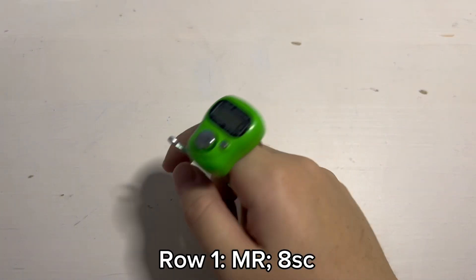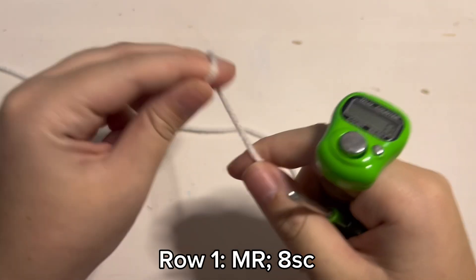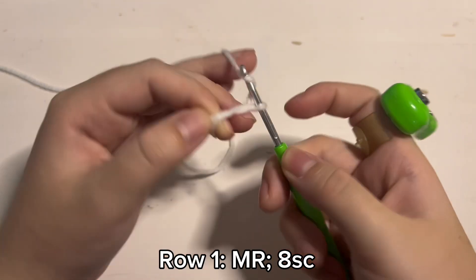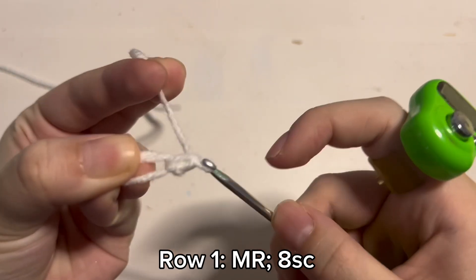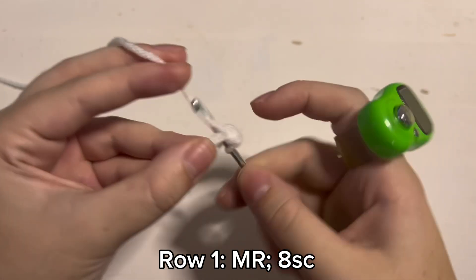Now we are going to start with crocheting the body. Get out your hook and then your white yarn. Make a magic ring, and then inside of the magic ring you are going to place 8 single crochet. I have also seen a lot of people chain 2 and then place their stitches inside of the second chain from the hook, but I just like how magic rings look a lot more.